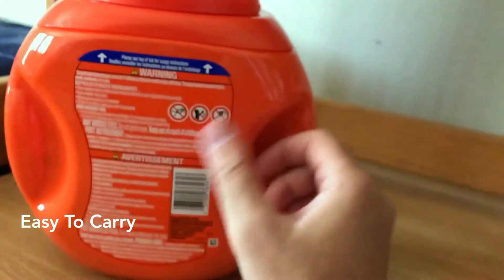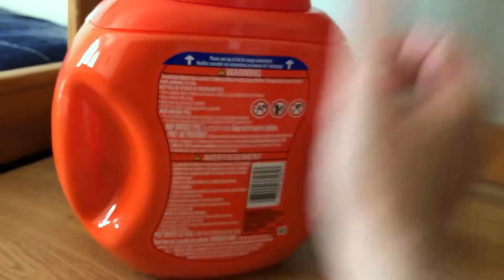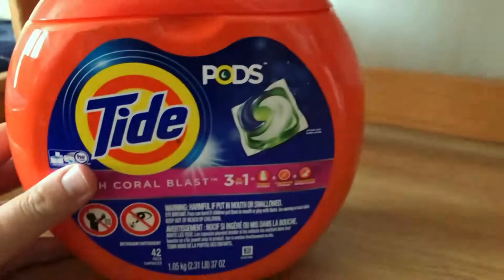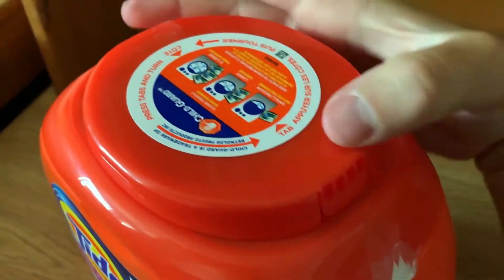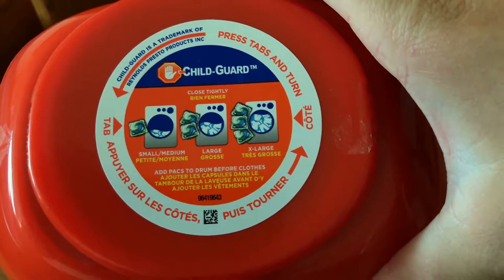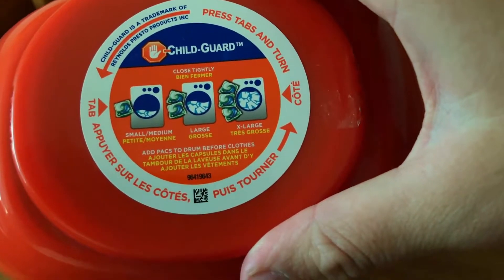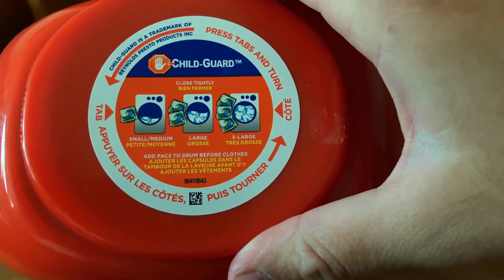It will last for months for me — 42 capsules. Let's see what's on the back side. Let's open and look at the capsules. There's a sticker on the top that shows you how many Tide Pods you need for washing. For a small load, one pod; for a large load, two pods; and for an extra large load, three pods.